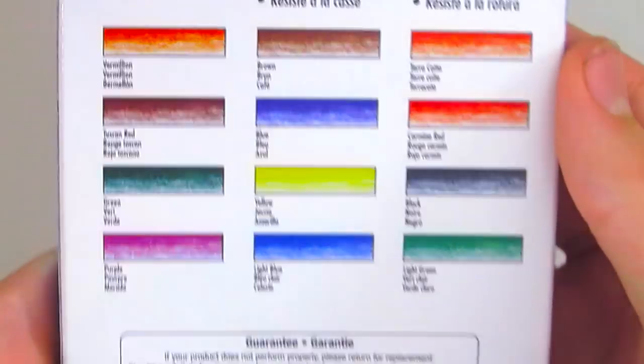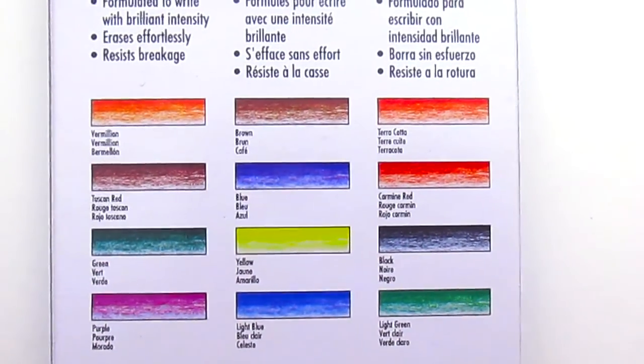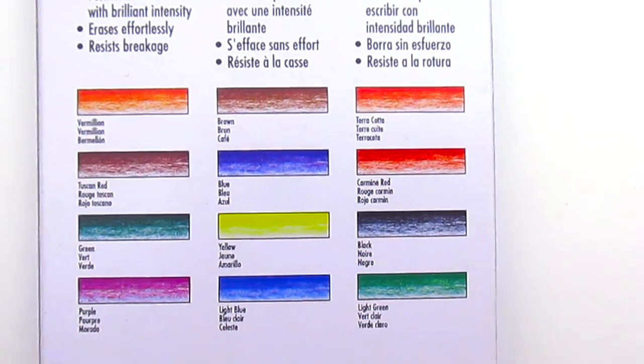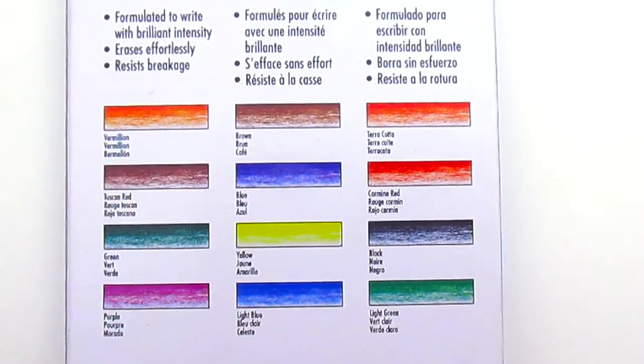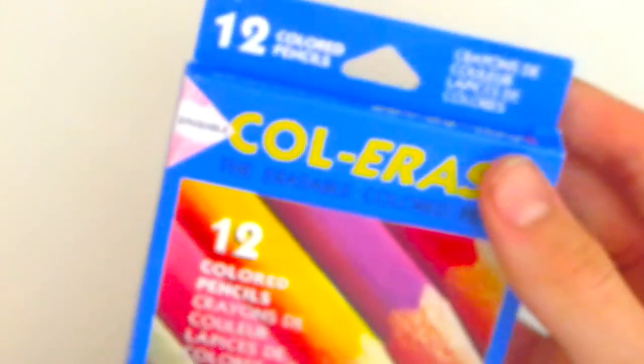These are all the colors that come in the set: vermilion, brown, terracotta, Tuscan red, blue, carmine red, green, yellow, black, purple, light blue, and light green. So that is pretty much it for the packaging — I'm going to go ahead and open them.